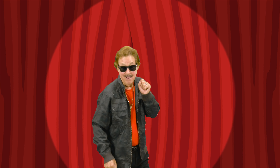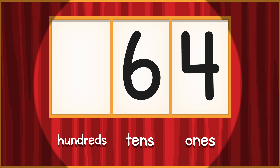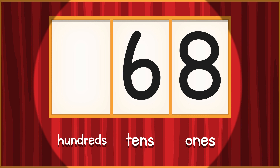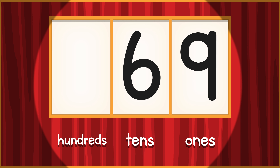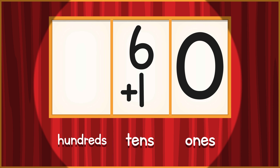60! Stomp your feet left and right. 61, 62, 63, 64, 65, 66, 67, 68, 69 — 9 turns to 0, add a 1 to the 10's place.